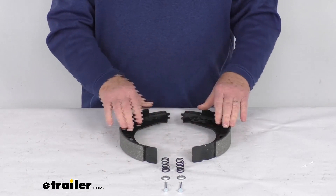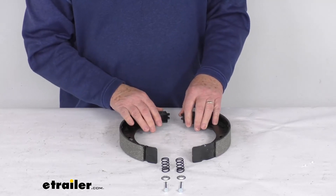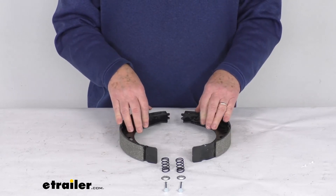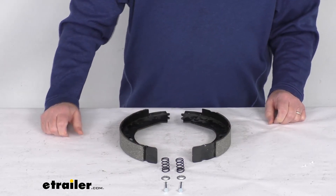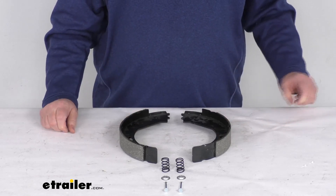It includes the two shoes and comes with the retention springs, the pins, and the caps to install it. These parts are made in the USA. Specs: fits a 10 inch by one and a half inch brake assembly and fits axle ratings up to 3,000 pounds. That should do it for the review on the replacement brake shoes for the Dexter 10 inch passenger side never adjust electric brake assembly for 3,000 pound axles.